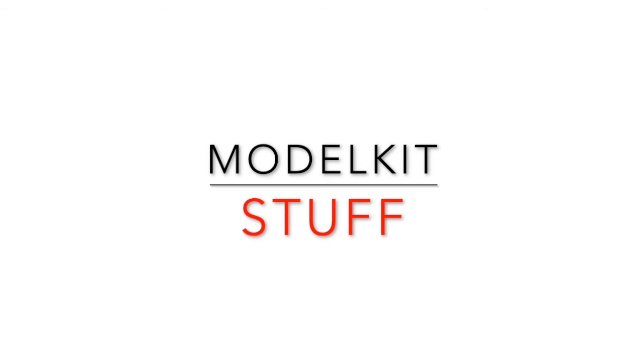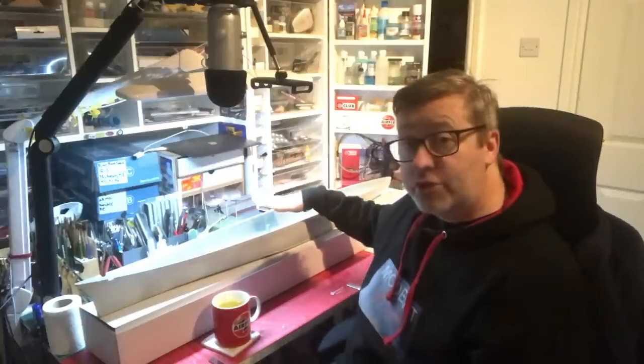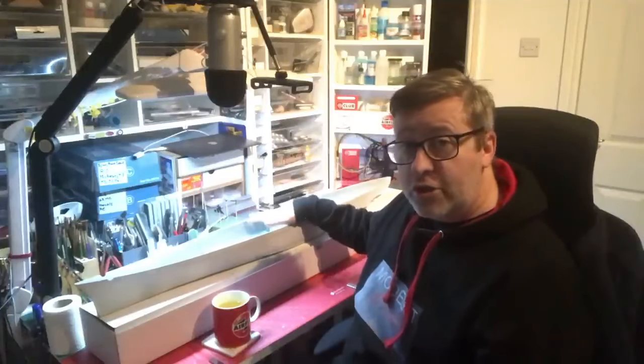Possibly one of the most successful German ships of the Second World War period, on this day 80 years ago the Scharnhorst was finally sunk. Welcome to part one of my Scharnhorst build. Hello and welcome to Model Kit Stuff. My name is Jason and this is the first part of our build of Trumpeter's 1:200 Scharnhorst.